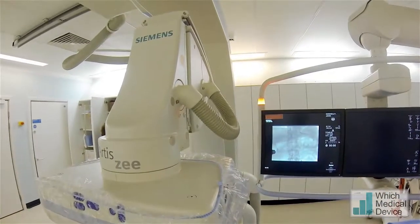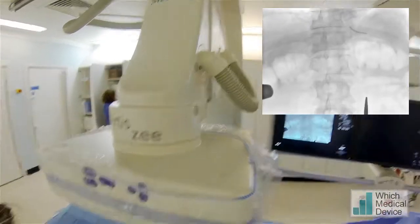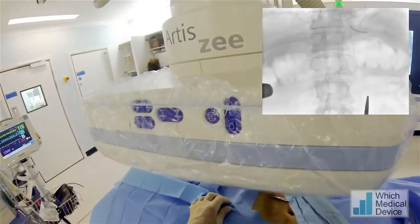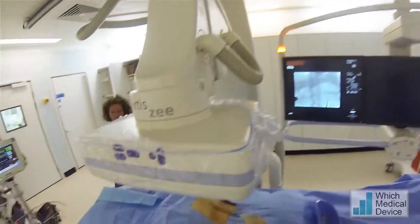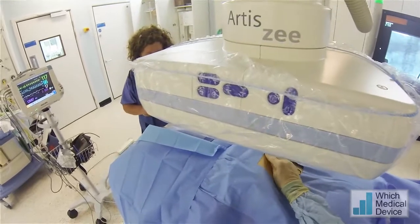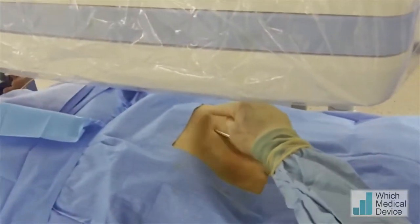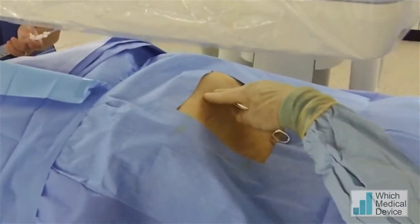We're going to mark the position of the stomach on the image intensifier. You can see the stomach is actually quite high lying, so we'll need to put quite a lot of air into the stomach to bring it down. We really want to bring the stomach down to below the costal margin. The alternative is we'll have a very angled approach up into the stomach.